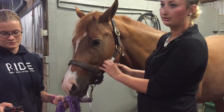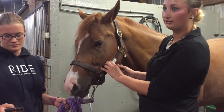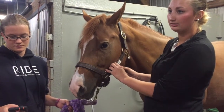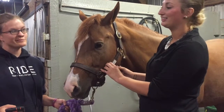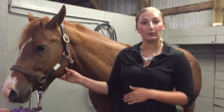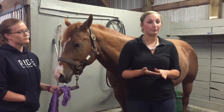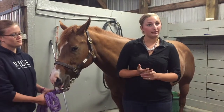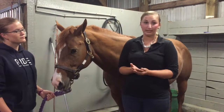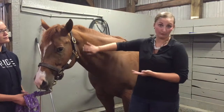I had nine beats within a 15-second time span. Nine beats times four is 36 beats per minute, and that falls within the 32 to 44 beats per minute for the pulse. So I would say my horse is in a normal pulse rate.